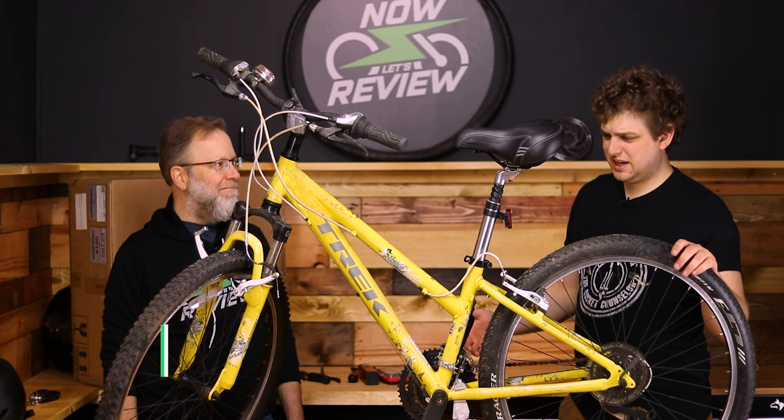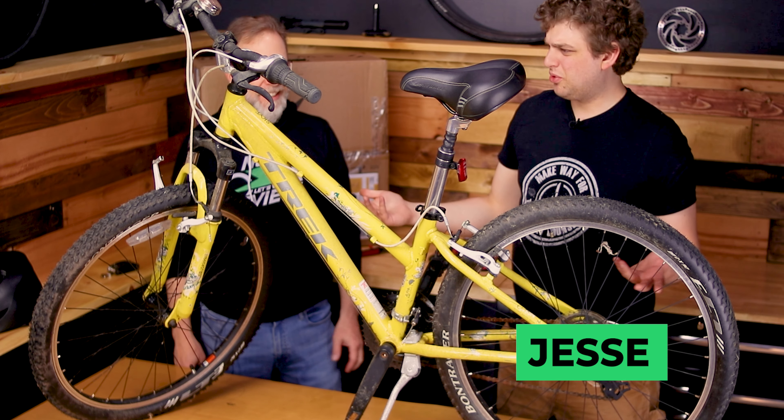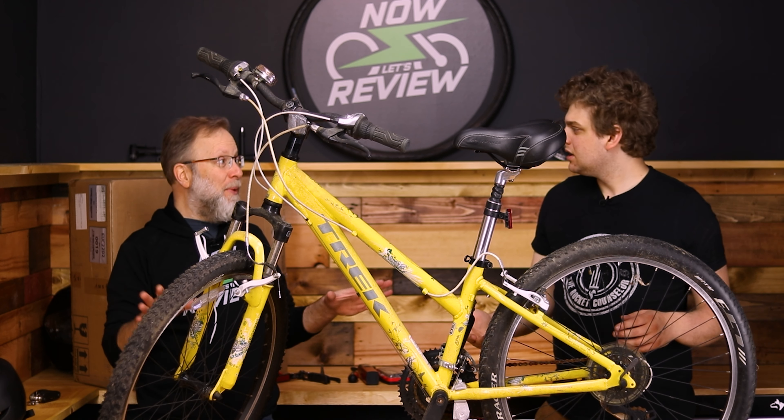Zach, what the heck are we reviewing today? What is this? They sell pre-old rusty bikes? No, we're not reviewing it.